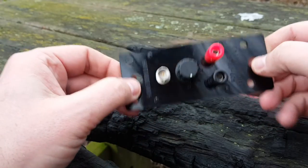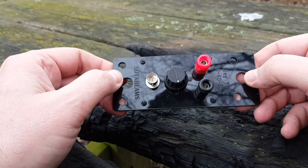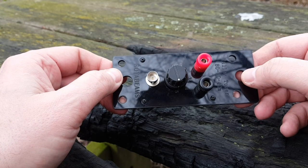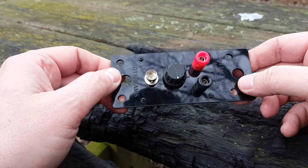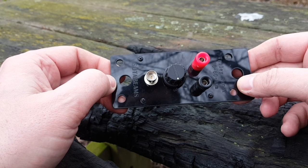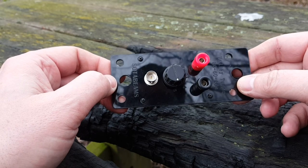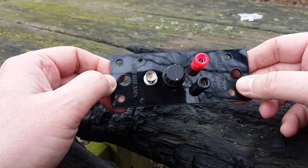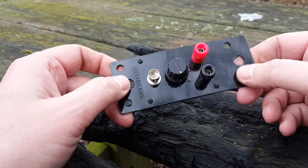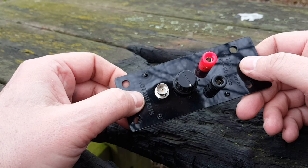The wire was strung horizontally, meaning it was in an NVIS — near vertical incident skywave — configuration. Your signal shoots straight up and comes down pretty much straight down, so you get a range of up to about 300 miles. It's regional, not really made for DX. You'd probably have to string the wire vertically for long-distance communications, but it's hard to find a tree that's 140 feet tall.